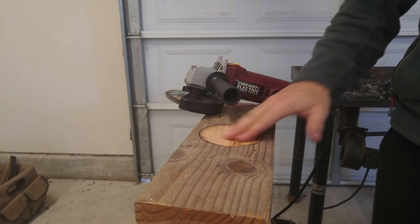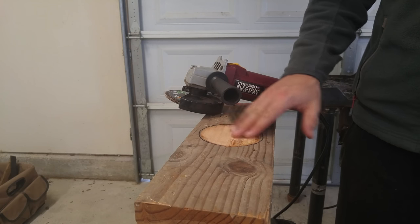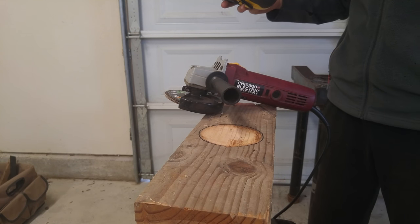Just got the first kind of layer taken off. This is actually working better than I thought it would. But I had to go get a respirator really quick because the dust was getting to me. Alright, I got my respirator — let's get back to work.